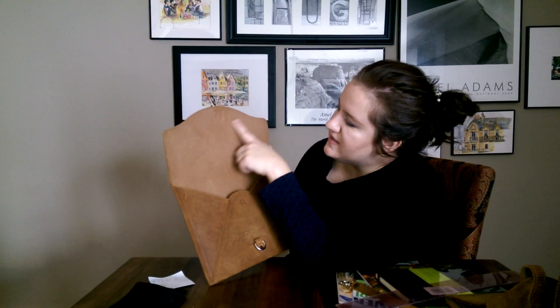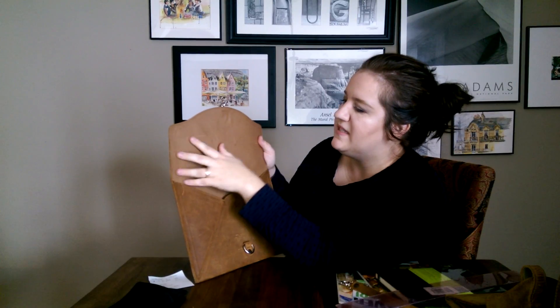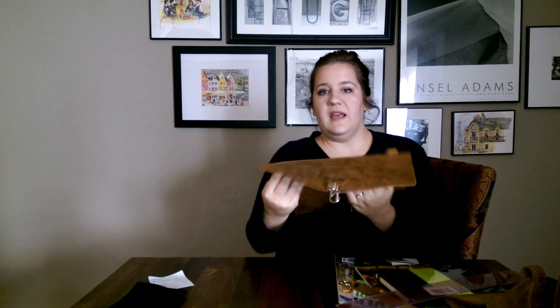I didn't mention this is the pigskin lining — their standard pigskin lining. The other day I did a review on the book bag — it's on my channel if you want to look at it — but the book bag has a suede pigskin lining. Even though I bought this a month ago, this one still had the normal pigskin lining, which you can kind of scratch up, but it's pretty great. It's pigskin lining both here and in here.